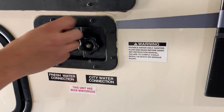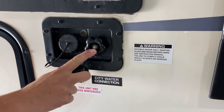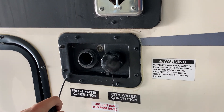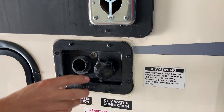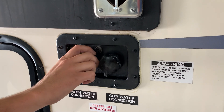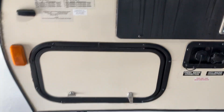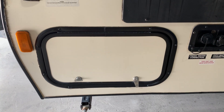Down there you have your city water connection. If you're at a site with service, plug your garden hose in here and you get pressure to all your lines — no need to run your pump. Right next to that is your fresh water inlet. You fill this up and it fills the fresh water tank underneath the trailer, which is what your water pump draws from. Right here you do have some storage. Inside this storage compartment is where you're going to find your 25 foot water hose and your 15 amp park adapter.